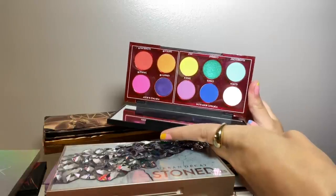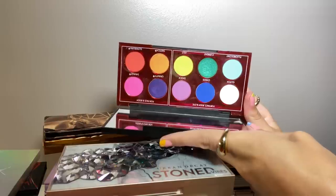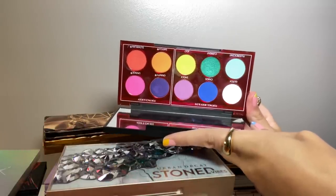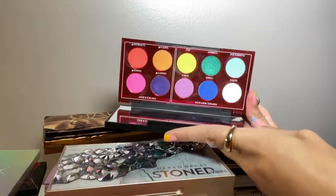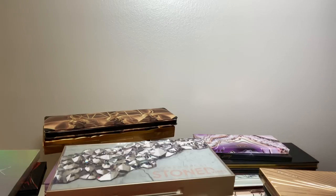These are mostly organized by brand but some are a little bit separated. I'm going to start with Urban Decay and this is the Wired palette. A lot of people didn't like this one but I actually did — I like having such a colorful palette and it's a lot of fun. I need to use it more though. That one is definitely staying.